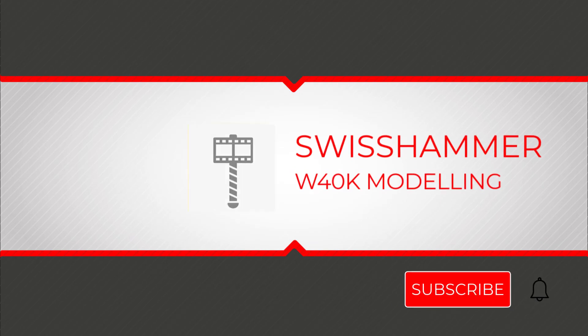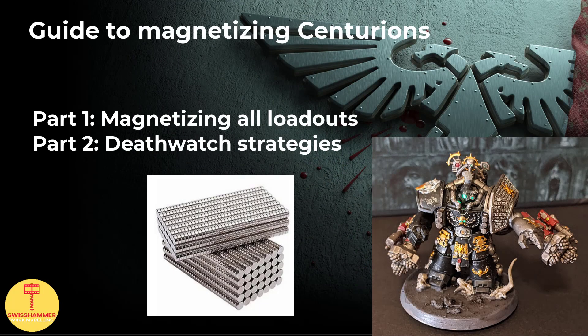Welcome to Swiss Hammer, your channel for modeling in Warhammer 40K. My name is Tamer and I will be guiding you through this video. 38 magnets per model, 114 magnets for a single squad of 3. Grab your drills and stock up on the magnets, guys - this is going to take a moment. Over the course of this video, we are going to dive into magnetizing the Space Marine Centurions in a way that allows them to be used as either Assault or Devastator version with all the different weapon combos available.